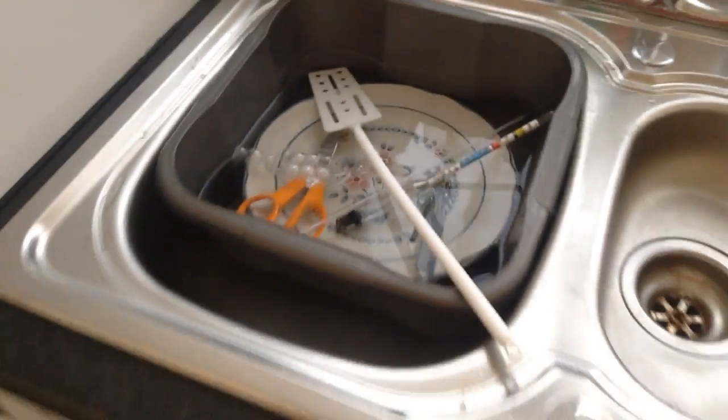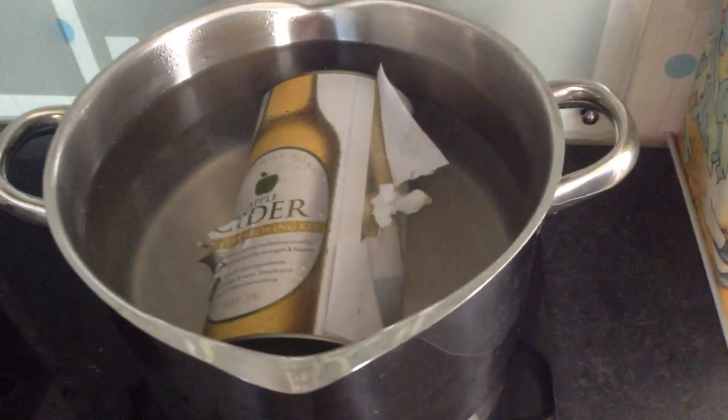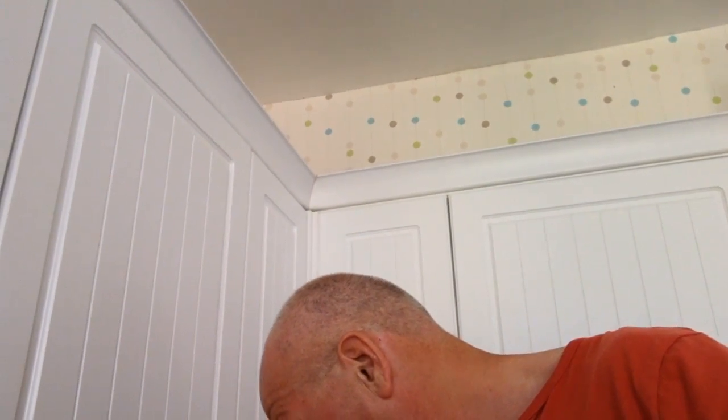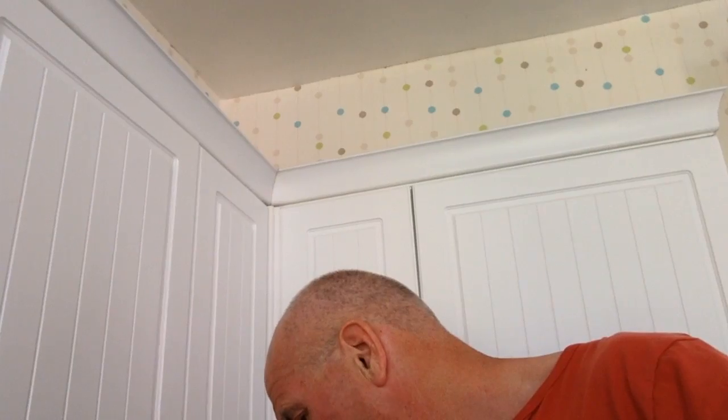I've also got my cider. That's boiling water I've put in there to loosen it off a bit. So what it says now is put six pints of water, open the can and pour the contents into the fermenter and add the boiling water. So I've got to undo that and then add six pints of boiling water. I shall do that next.